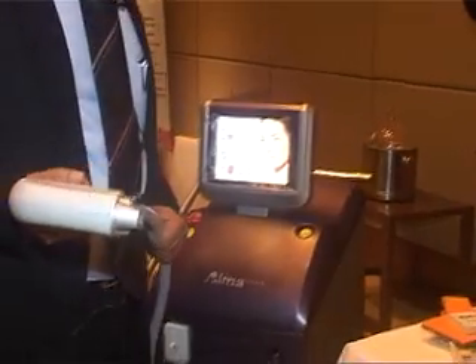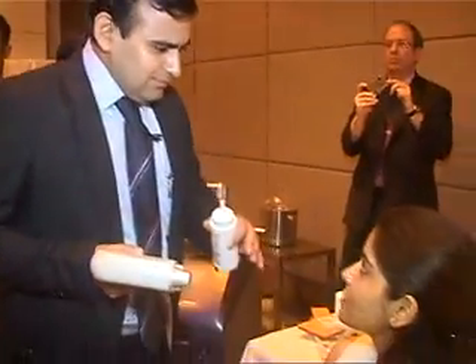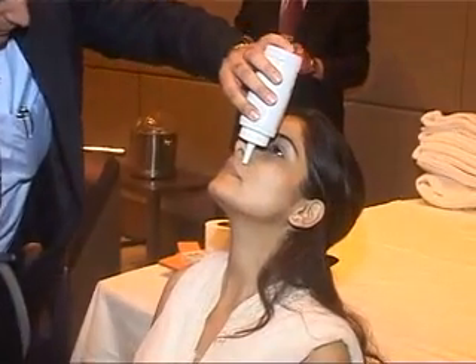The machine is on active mode now. We require a gel for this. Let's close your eyes — now we will put some gel here. Tilt your head back a little bit.